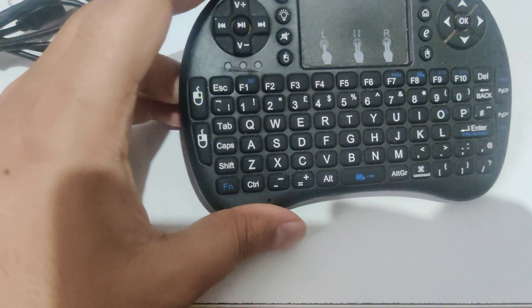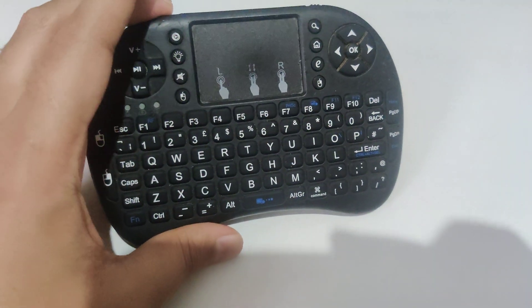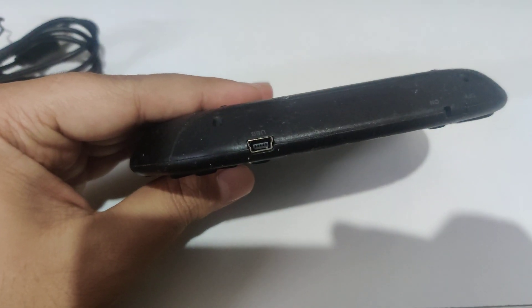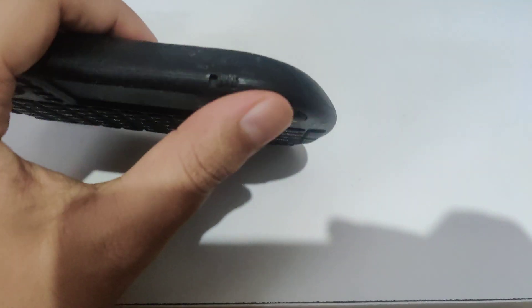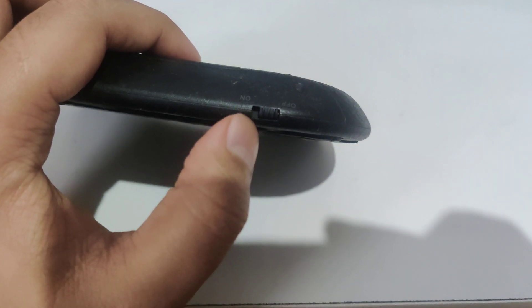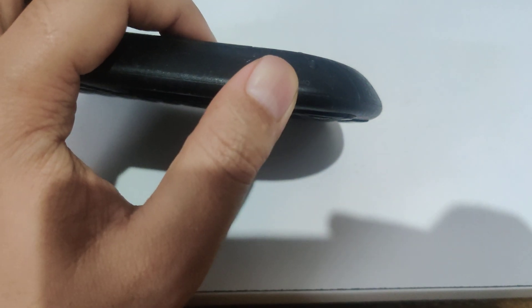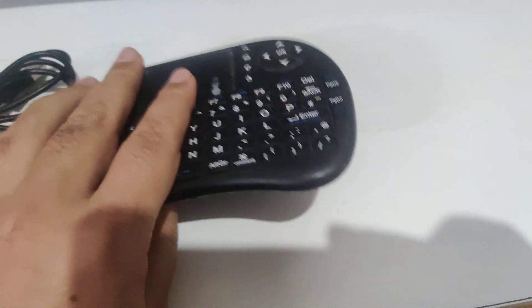After charging, try it again — it should be working normally and not give you any problems. That's how you recharge your Rii keyboard. Also, if you're a new user, make sure you switch the toggle on before using it, because if it's switched off it simply won't work.